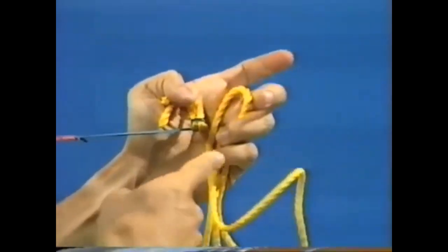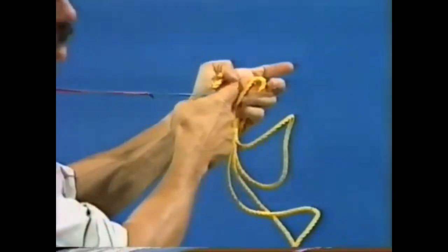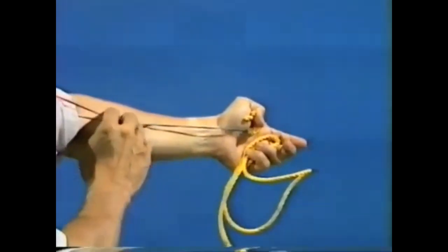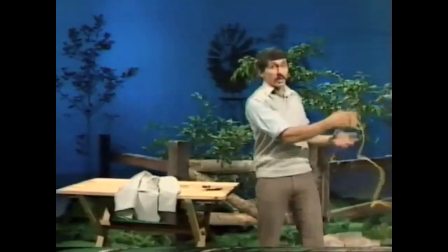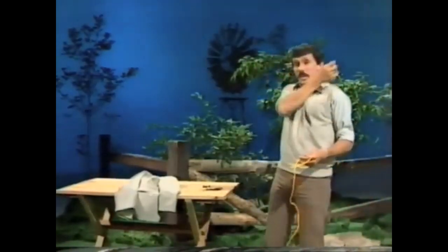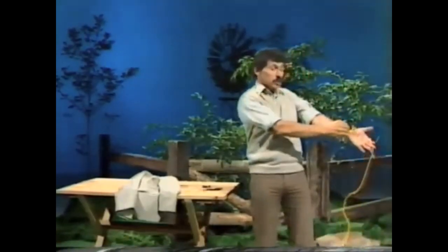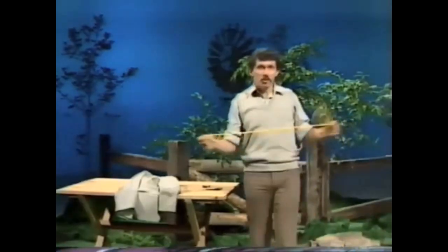When I threw the whole thing up in the air, you can guess what happens. Watch — up goes the rope. The rubber band flicked the little pieces right over my shoulder. When I had my coat on, of course, they just pulled up my sleeve so you couldn't see them. And that's a little rope trick for you to try on your friends.